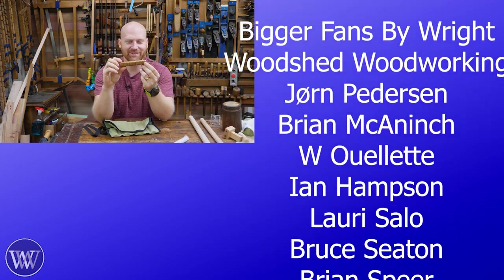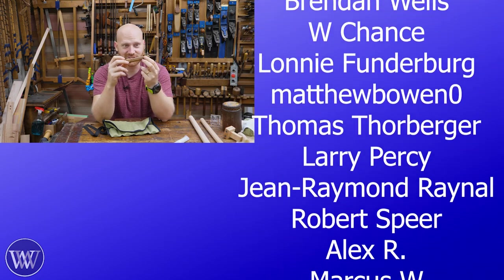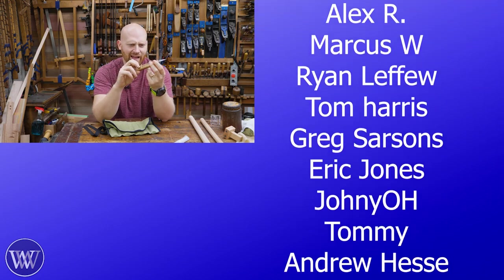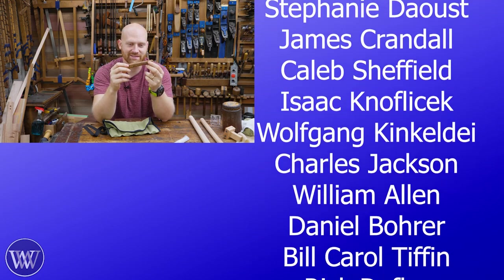Oh, this is so nice to meet you. Why is Live Oak called Live Oak? Because just look at it — that grain is alive. Happiness is in the eye of the beholder. Or, in this case, it's in my hand.